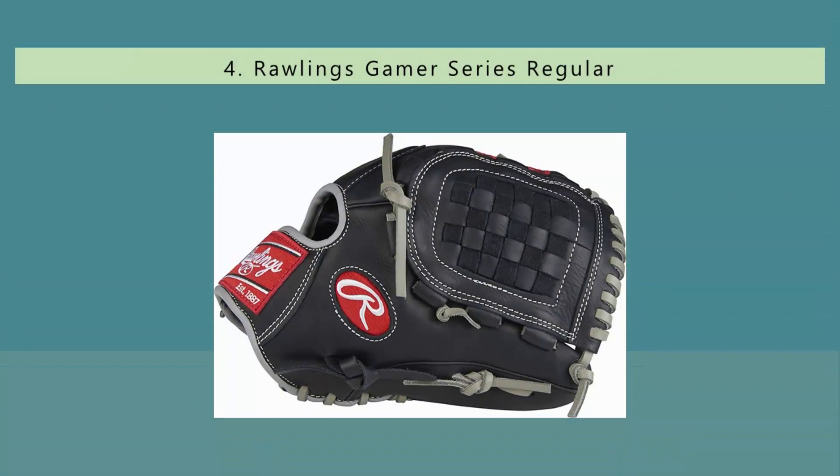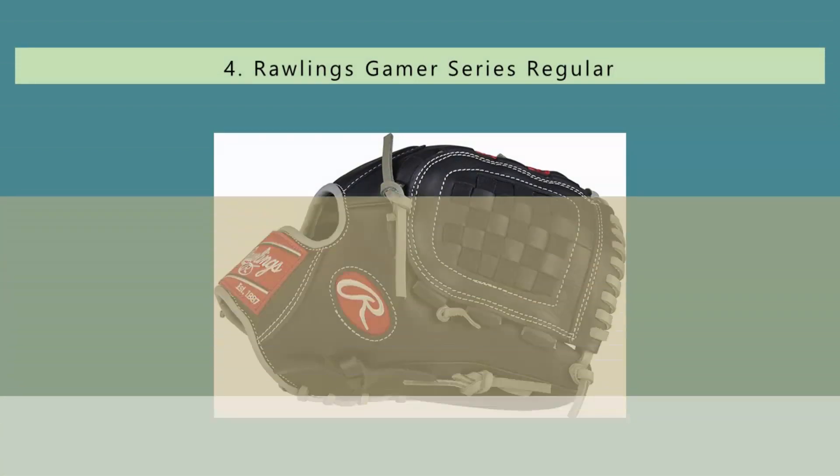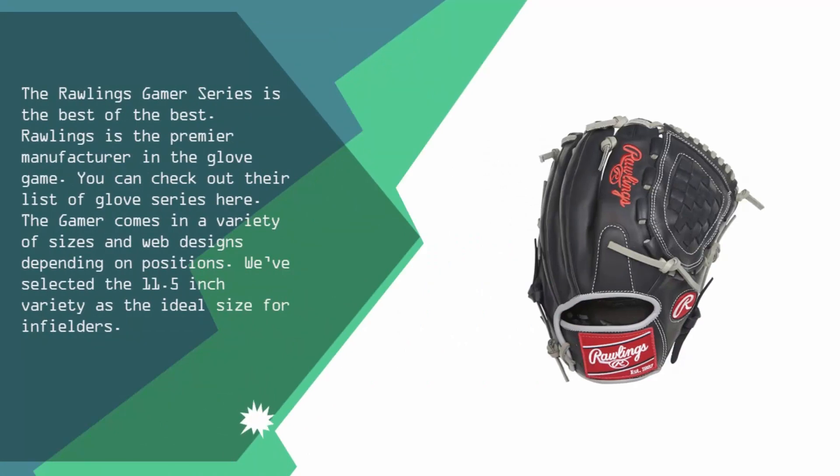At number 4, the Rawlings Gamer Series is the best of the best. Rawlings is the premier manufacturer in the glove game. The Gamer comes in a variety of sizes and web designs depending on position. We've selected the 11.5 inch variety as the ideal size for infielders.